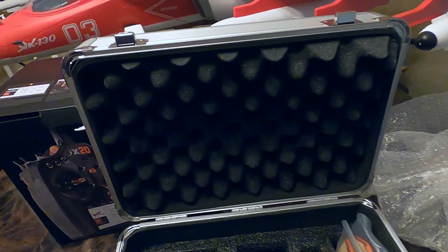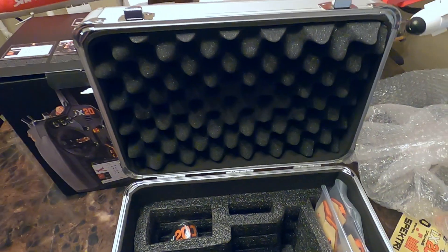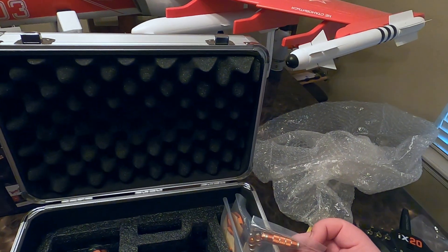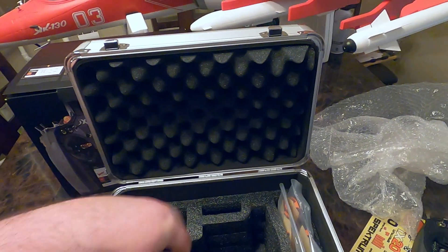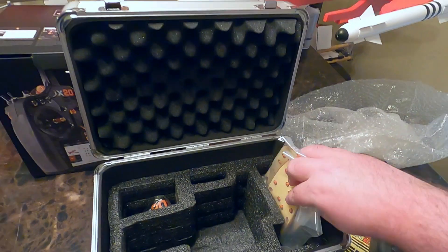Set that over here, see if there's anything else. Comes with a strap, and a nice case too, guys. Also some replacement sticks. Nothing in there, nothing in there — pretty bare bones, but that's all you need.